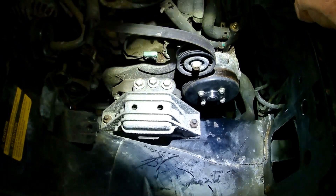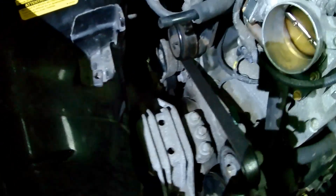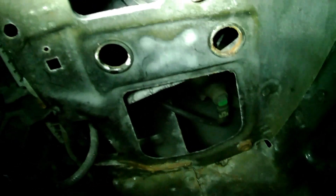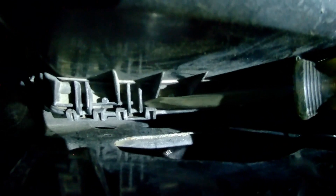Next, put your serpentine belt back on. Refer back to your pictures taken in the beginning for routing. Get your belt back on and make sure it's in all the pulleys correctly. Then put your air box back in, paying attention that these nubbins go into the holes on the body. Line up one bolt here — that's how you line it up. With your air box lid, make sure these little latches go underneath.